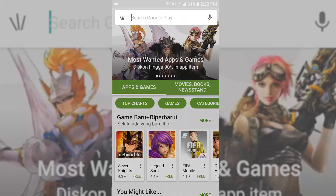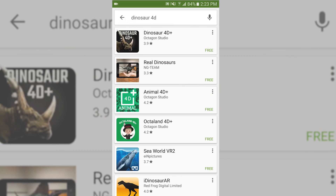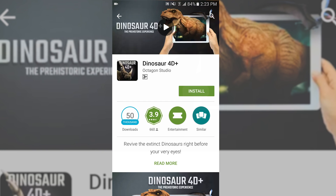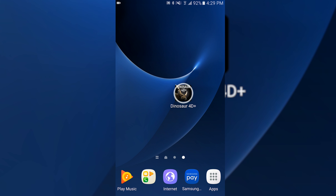First, open the App Store for iOS or Play Store for Android, and then download the Dinosaur 40 Plus. Install the app, wait until it's finished, and then open the app.